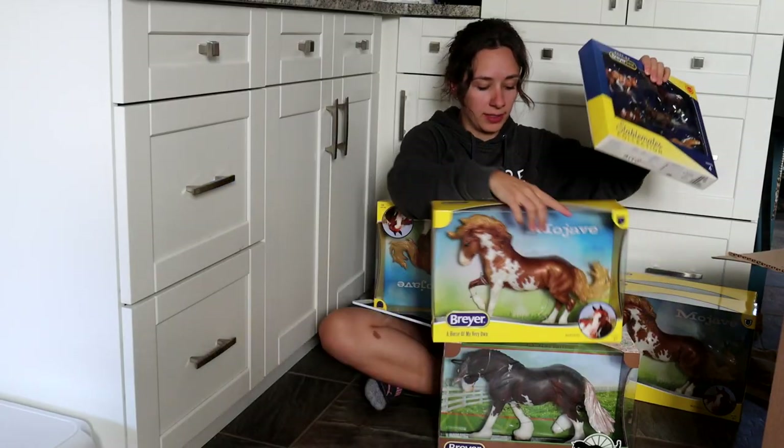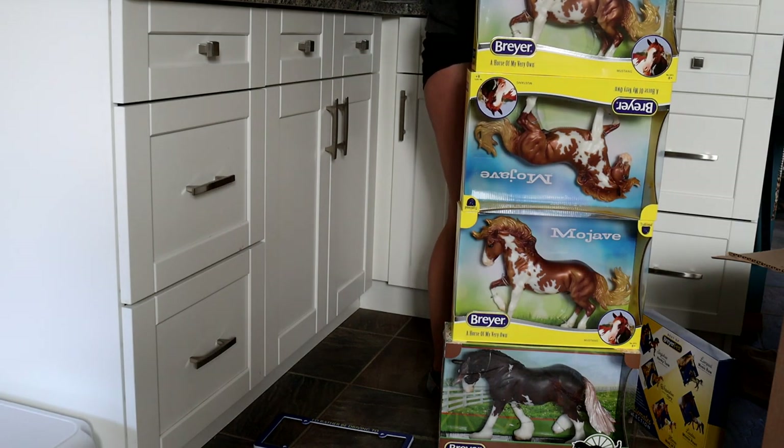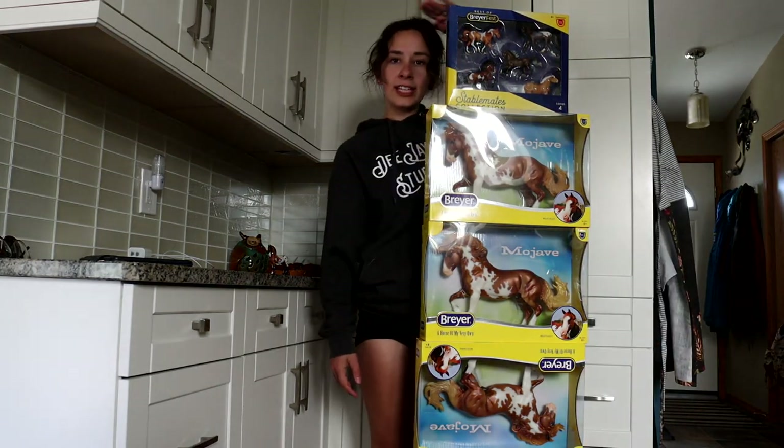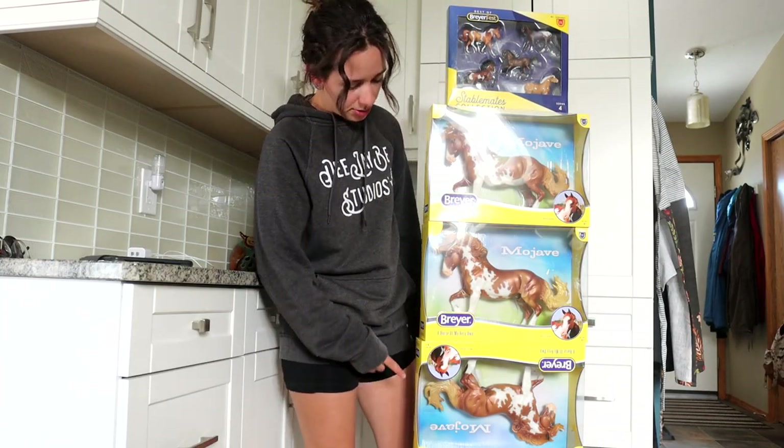Wait wait wait — if I stack all of them, are they as tall as me? Oh my gosh! That is an accurate depiction of Briarfest — when they are literally the same height as you, which isn't saying much. I am only like five foot three on a good day, so I am officially one, two, three, four, five Briars and a stablemate set tall.